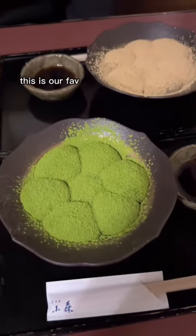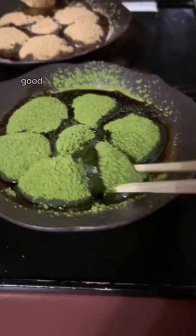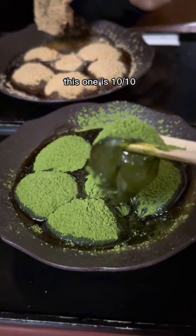This is our Fab Warabi Mochi in Japan. Its light flavor goes perfectly with this sugar syrup — you can add as much or as little as you like. Good Warabi Mochi is soft and jiggly. This one is 10 tenths. Just look at the texture of it.